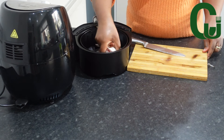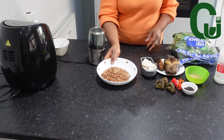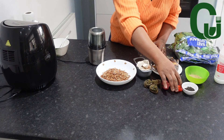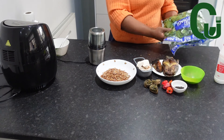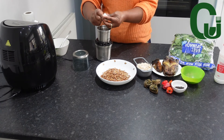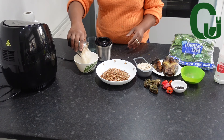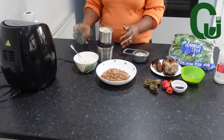Here are the rest of my ingredients: crayfish, egusi, and ero, dry catfish, ogiri, scotch bonnet peppers, uziza seed, ground achi, and my baby spinach. Please use bitter leaf if you have it, or oha. I'm making use of what is available. Now I'm going to blend the blendables — egusi, ero, crayfish, peppers, and those other seeds.